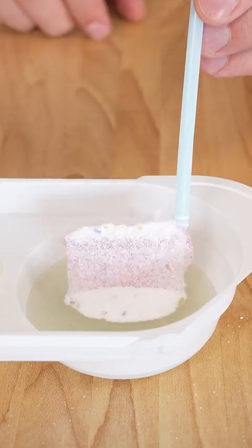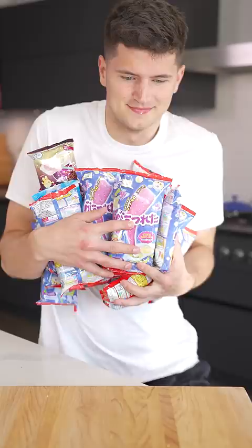This is Japanese slime candy. It's really hard to find unless you're in Japan, which is why I brought some home to send to a bunch of you who are subscribed.